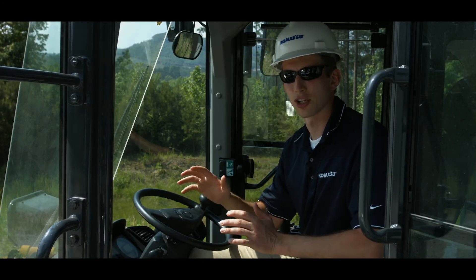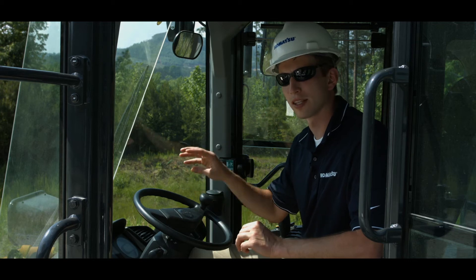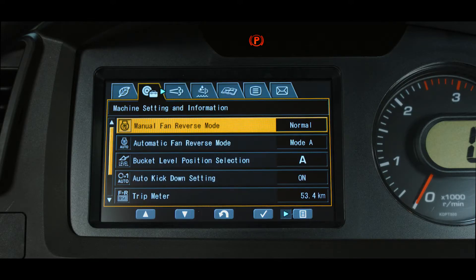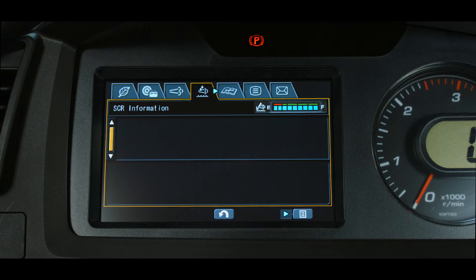The Selective Catalytic Reduction, or SCR tab, is located in the user menu of the monitor. This tab is used to communicate information regarding the SCR system to the operator. A DEF level gauge will be displayed at the top of the screen, plus any important messages regarding system function.